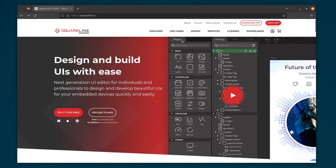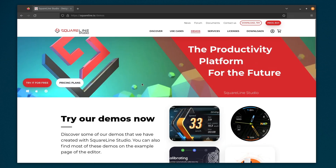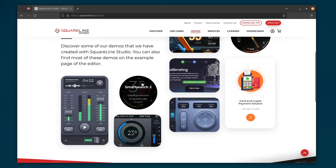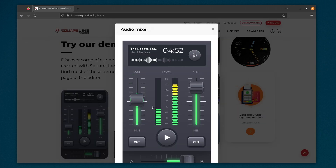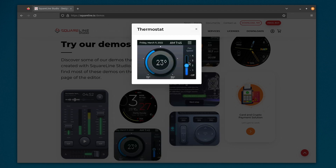That demo was using LVGL, which is a popular graphics library for these kinds of embedded systems. To make it a bit easier to work with, there is another piece of software you can download called SquareLine Studio that lets you design interfaces graphically. Have a look at some of these demos — they look really cool. I haven't tried it myself though; I've only done the UI design in code and that's been pretty basic. We'll see that soon.